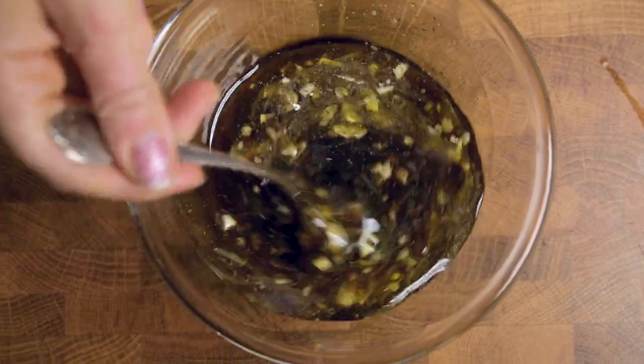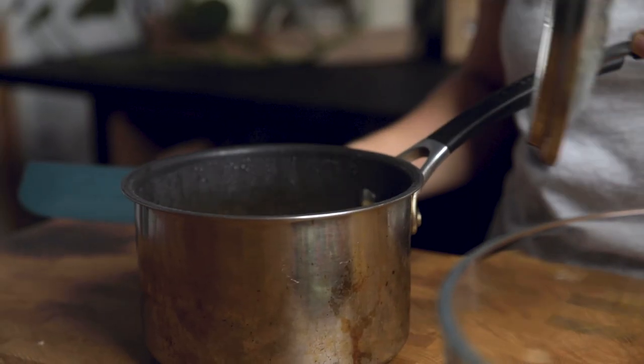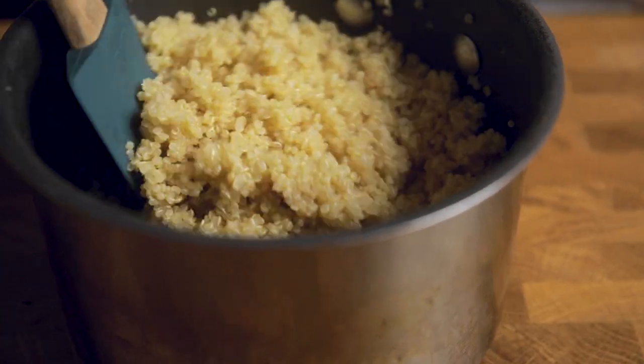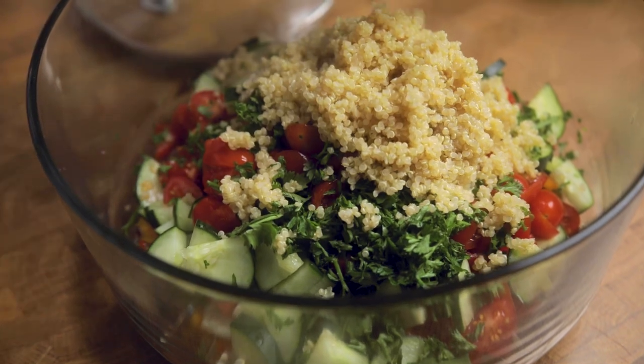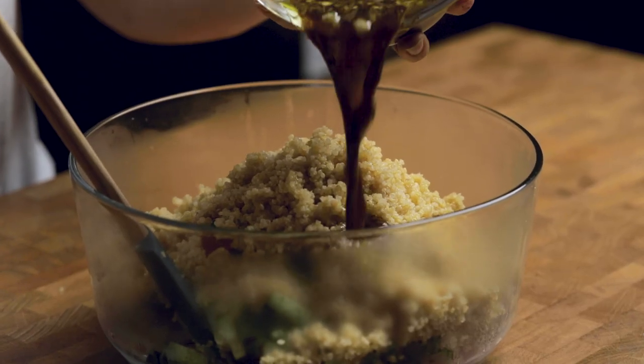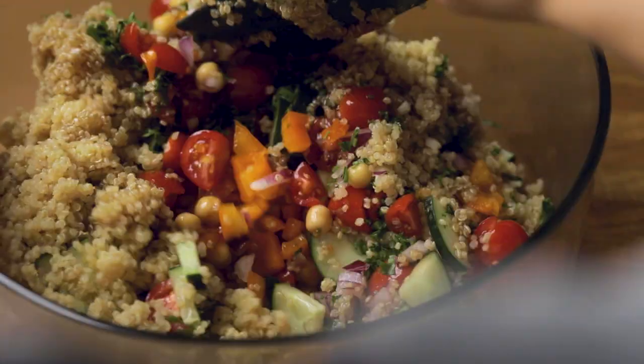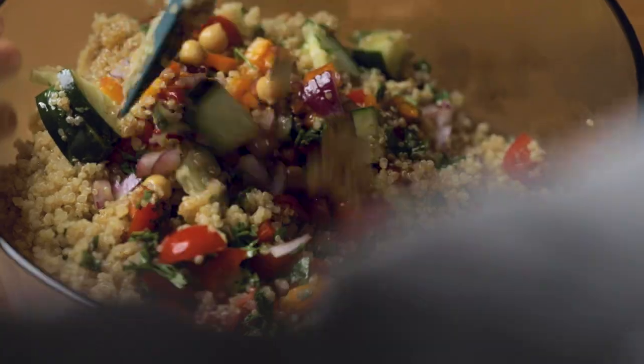Remove the lid from your quinoa and fluff it up a bit, then add it to your bowl of veggies and add the dressing in as well. Give this a really good stir together and then put it into the fridge until it can cool down — about an hour or two, or even overnight if you need. Before serving, top with some vegan feta cheese and that's it.